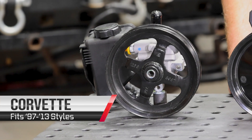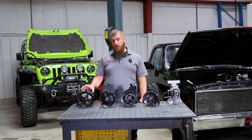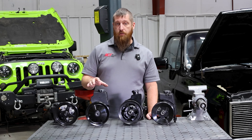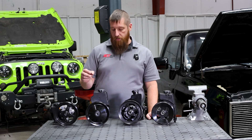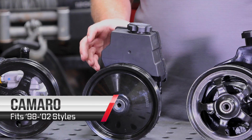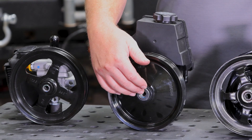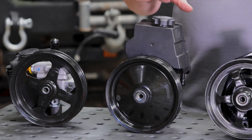Over here we have a Corvette power steering pump. A couple things about this one: it has a small body design and a remote reservoir that is mounted off to the side, or really anywhere else you want to put it. Here we have a 98-02 Camaro power steering pump. This one has the same style of body as the Corvette pump, minus a smaller diameter shaft and an integrally mounted reservoir.